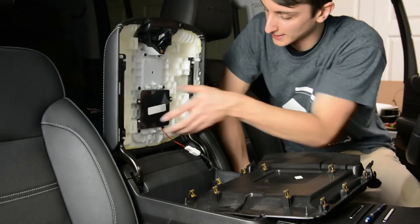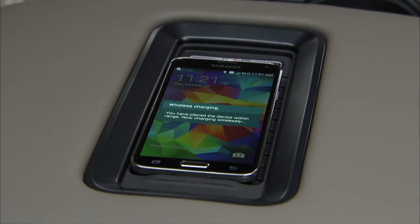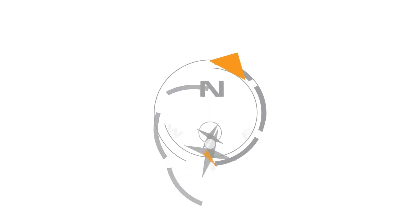Once the system is securely connected, replace the trim panels and the system should be functional. Place your wireless charging equipped phone on the pad, listen for the audible tone signifying the phone is charging, and you're good to go. You can now enjoy the wireless charging pad your GM vehicle was intended to have, thanks to Brand Motion.